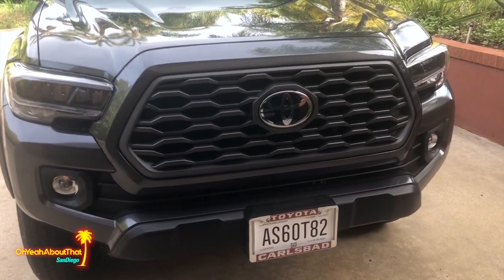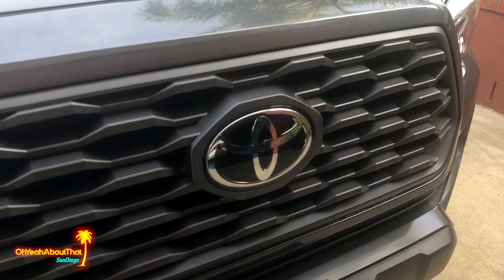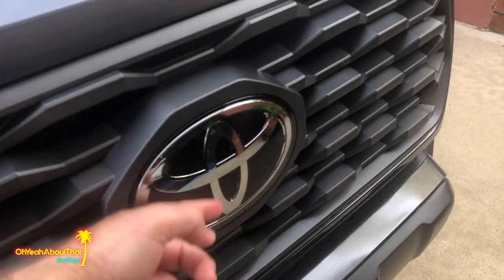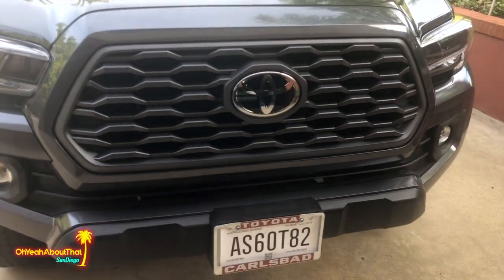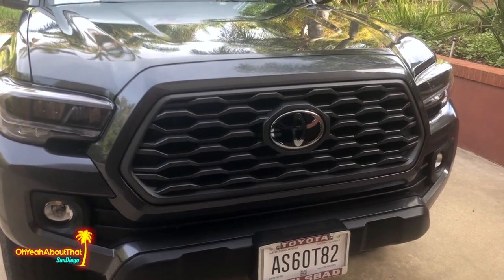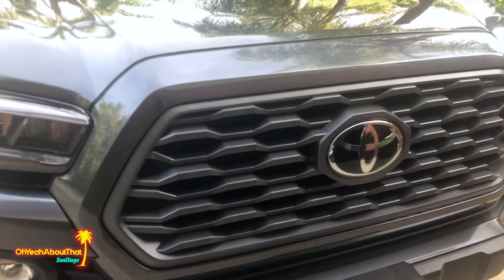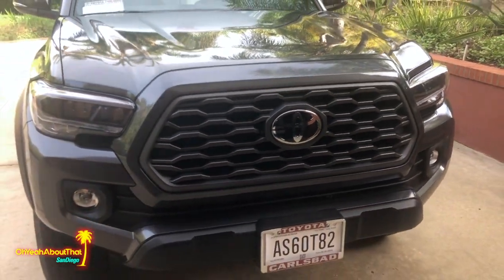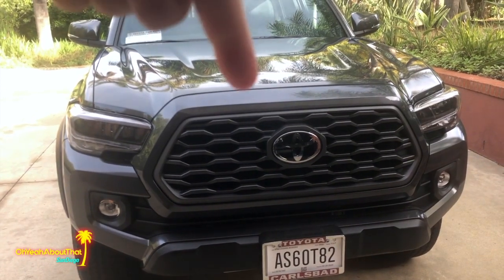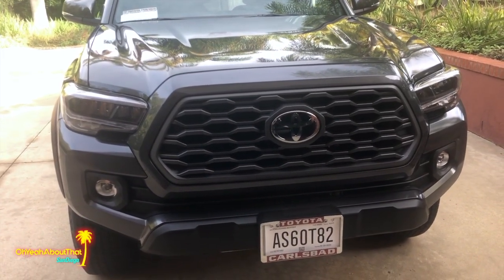For my taste I'm going to go ahead and replace it with the matte black one, which does include the TSS cover for the lower Toyota Safety Sense sensor located behind the big giant smooth emblem. That sensor controls the radar cruise control and stuff like that. There are a lot of other videos online showing how to do this — this is more of a vlog style — but I'll pop the hood, remove clips on top and below, unplug the sensor, then install the new one.